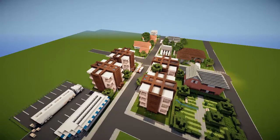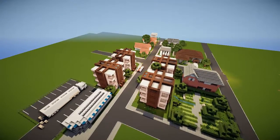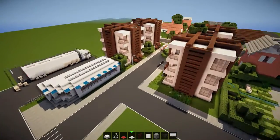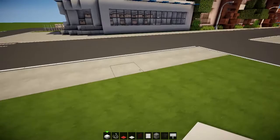Hey, what's up guys, no subscribers guy back again for another part of our city building series. Today I'm gonna build a hot dog stand — it's gonna be really cool and really quick.